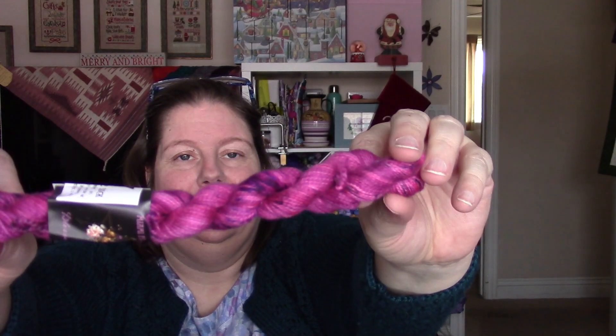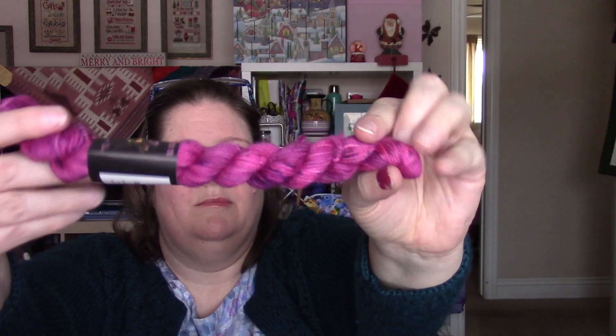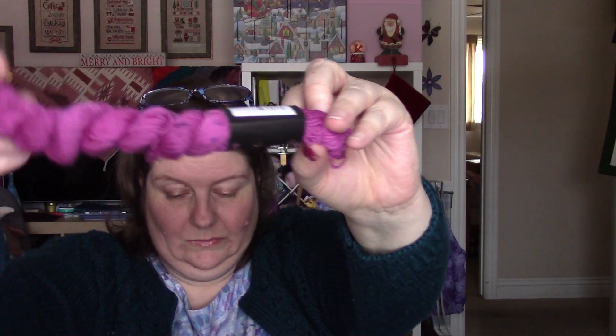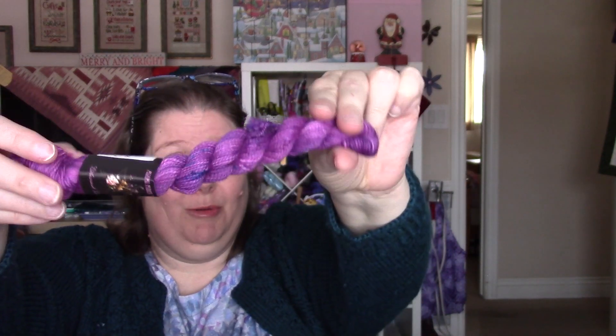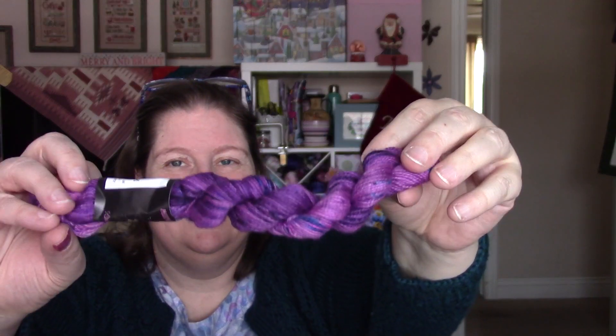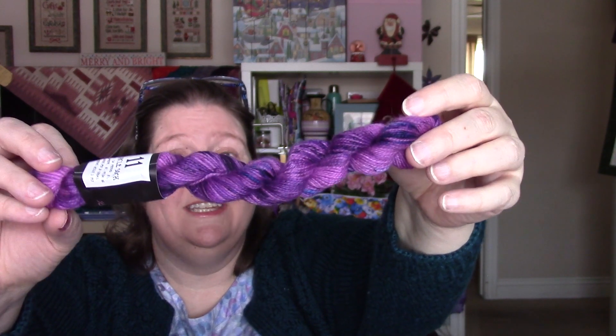Seven — that's so, so pretty. Eight — I just, it's gorgeous. Nine. Ten — getting into the truer purples. Eleven — that's a good one.